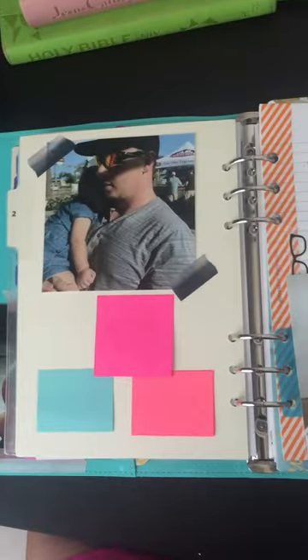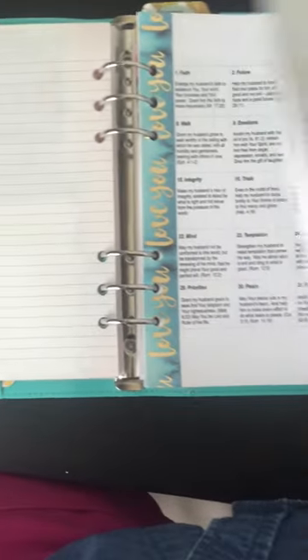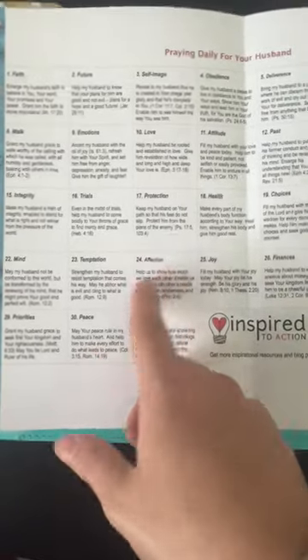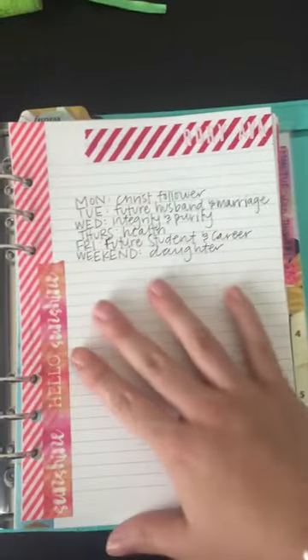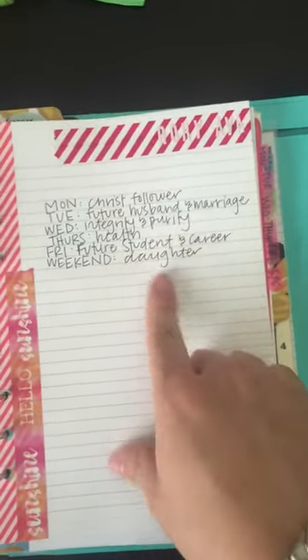After praying for myself, I pray for my family. I have a cute picture of my husband and daughter on a tab that I just hole-punched. For my husband, I pray for the exact same areas I pray for myself. Every day I look at a calendar from Inspired to Action — I'll leave a link below — which has days of the month with corresponding prayers. For my daughter, since she's little, I pray for her future husband and marriage, her integrity and purity, her health, her future as a student, her career, and her role as a daughter. Same tabs and same calendar, praying daily for her.